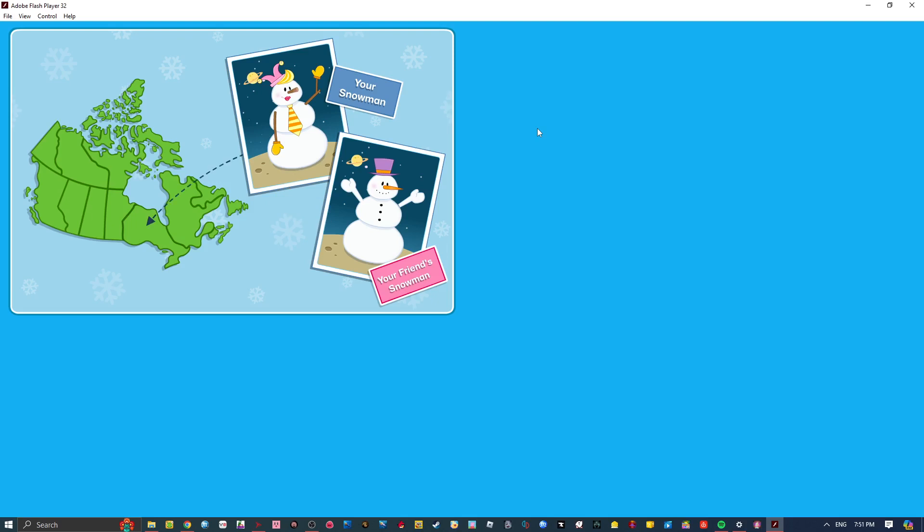Here is where you live! And this is where the Kid CBC fan who created the other snowman lives! Pretty neat, don't you think? Thanks for playing Snowman Scramble! We hope you had fun!